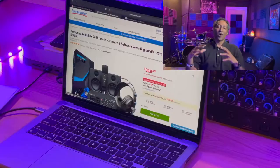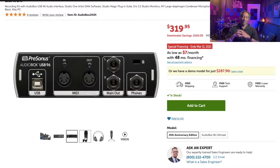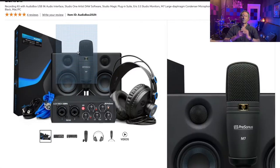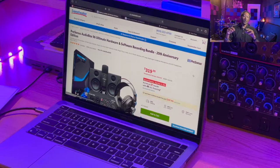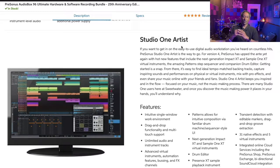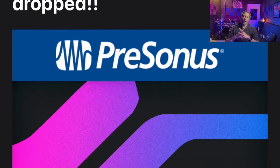Bundle number two is found on Sweetwater.com - the PreSonus 25th Anniversary Edition, priced at $319, a little more but more is included. Similar to the Focusrite bundle you get a two-channel interface, large diaphragm condenser microphone, necessary XLR cables, and studio headphones. The addition here is a pair of studio monitors - 3.5-inch monitors in your studio so you don't always have to listen on headphones. The icing on the cake is access to PreSonus's flagship recording software, Studio One Artist. I personally use Studio One - last week I got an email that Studio One 5.2 has been announced.